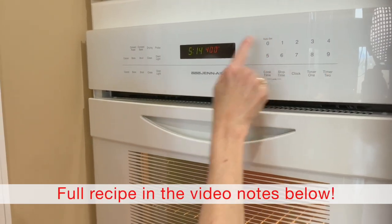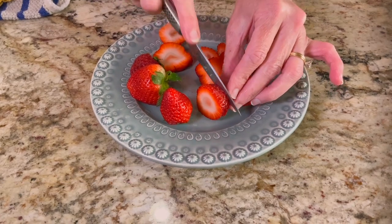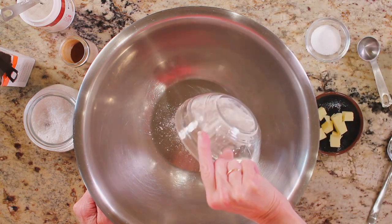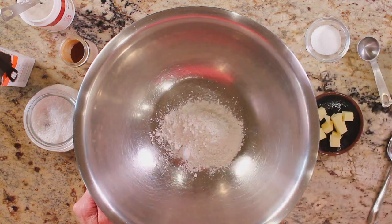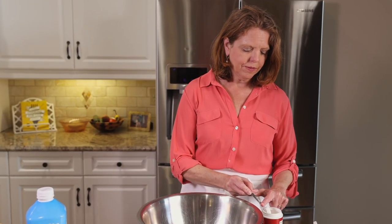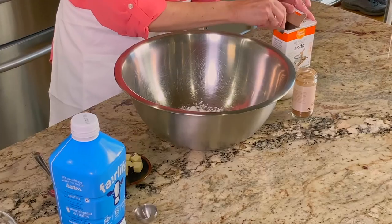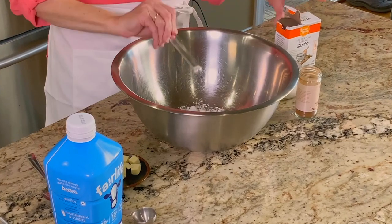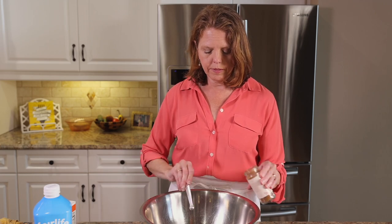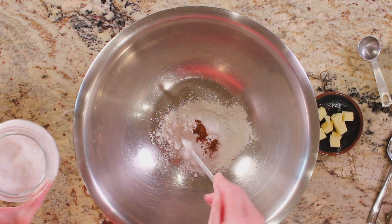Heat the oven to 400 degrees. For this recipe you will need a quarter cup of sliced strawberries, a half cup of all-purpose flour, one tablespoon of sugar, a half teaspoon of baking powder, an eighth of a teaspoon of baking soda, an eighth of a teaspoon of ground cinnamon, and an eighth of a teaspoon of salt.